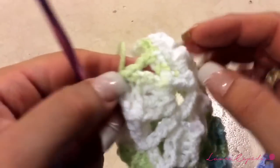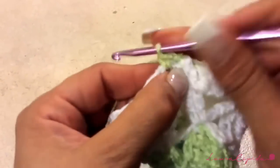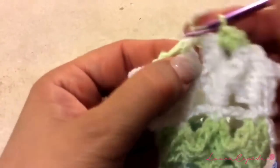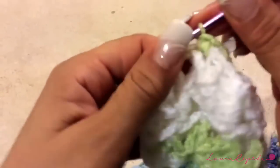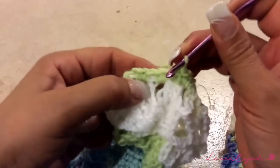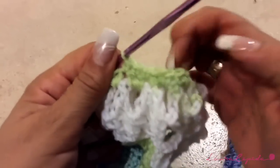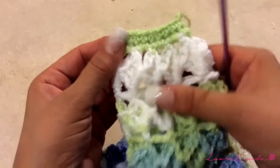Here I finished those rows: one single crochet and one chain. Now we are going to make two single crochets in each space, like this the whole row. When you finish the row, continue making one single crochet over the other — two more rows like this. At the end, just make one chain and pull, and like this you will finish the cuff.